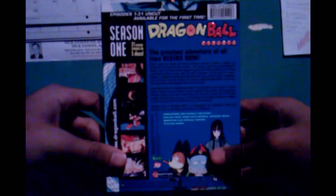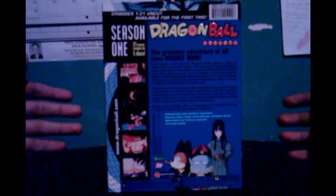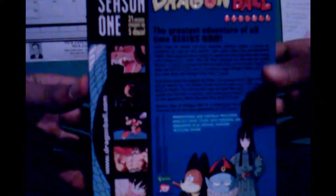Here's the spine: Dragon Ball Season One, Goku, Funimation. And on the back we have Season One, 31 explosive episodes on five discs. This is the difference between Dragon Ball season sets and Dragon Ball Z season sets — the Z sets have six discs and Dragon Ball only has five. That's a bargain, I guess.